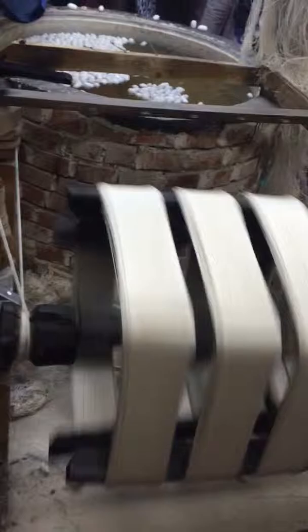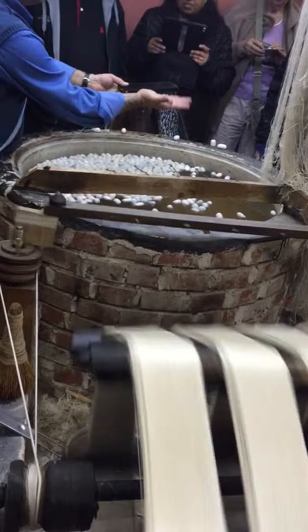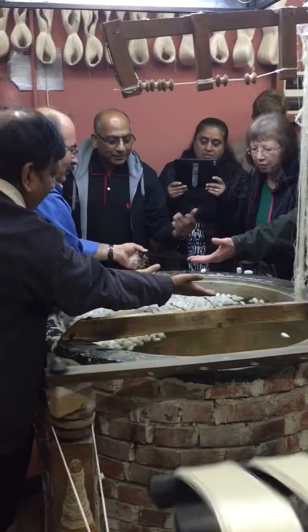Now a few of these threads are taken — approximately 30 of them — and these threads, ladies and gentlemen, are fed into a device where the wheel pulls at the thread. Inside, in the water, you will see that the cocoons are going to get drawn up here.